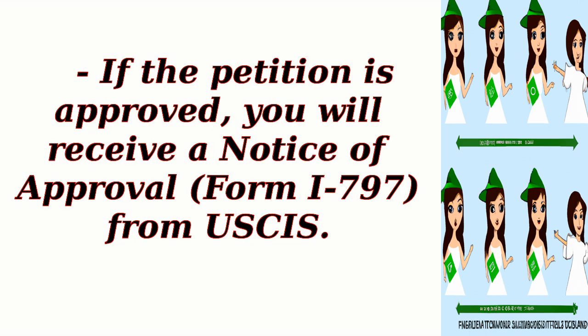If the petition is approved, you will receive a Notice of Approval, Form I-797, from USCIS.